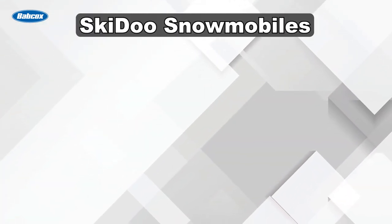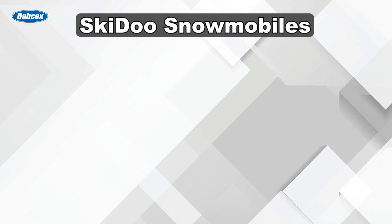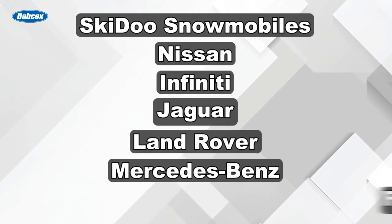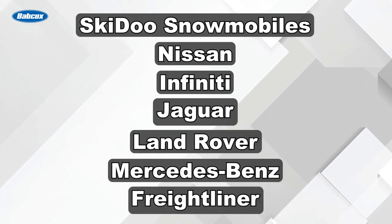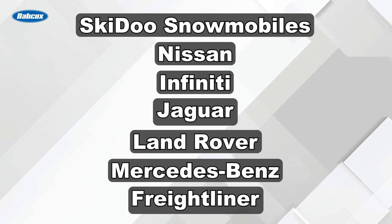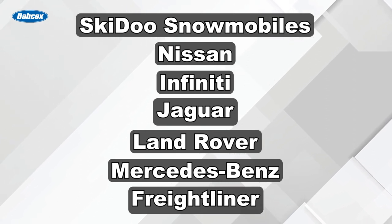Indexed plugs are more commonly found in Ski-Doo snowmobiles as well as some vehicles from Nissan, Infiniti, Jaguar, Land Rover, Mercedes-Benz, and Freightliner. These manufacturers specify as original equipment a spark plug with a specific firing end orientation.